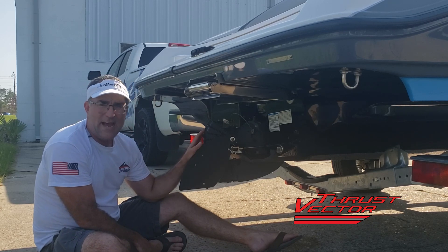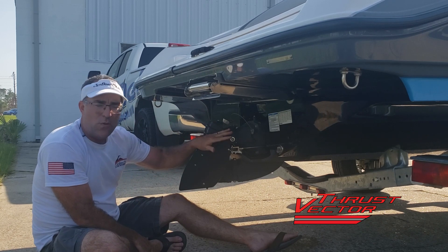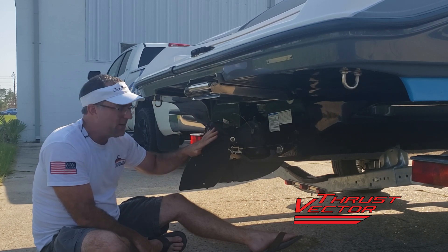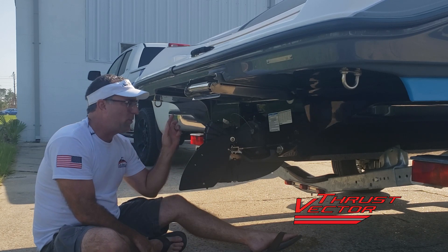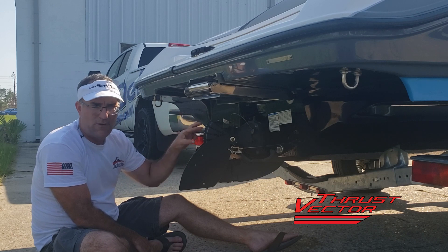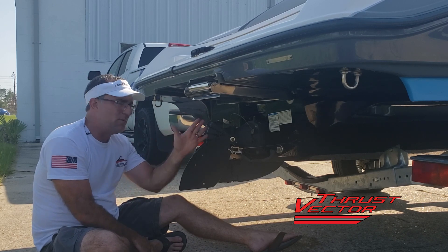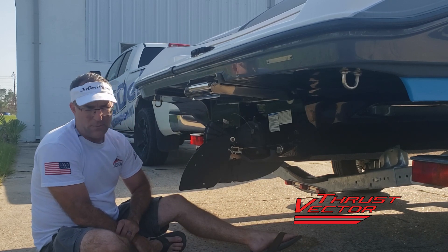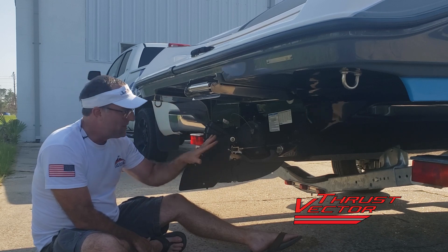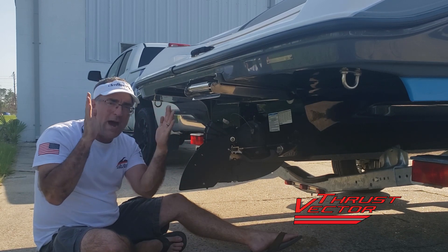Now someone's going to ask the question: can I add the kickstand to my older system? This is going to come standard on the thrust vector system as it comes from the factory, 2021 and newer. On Thrust Vector X, this is a retrofittable item with one small change — you'll have to drill a little small spring hole. For systems older than that, back into the XVs, XLs, etc., you will not be able to add this feature. You'll need to upgrade to get this new feature, mainly because of the way the fin's stance is wider on the new version.